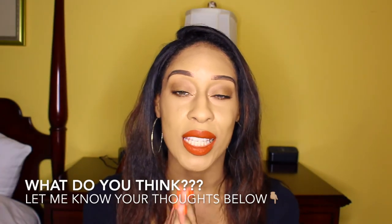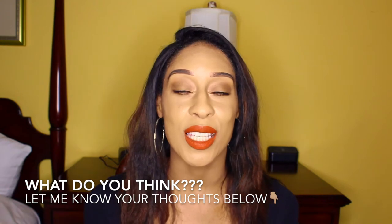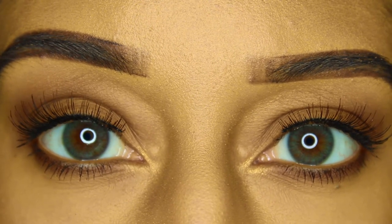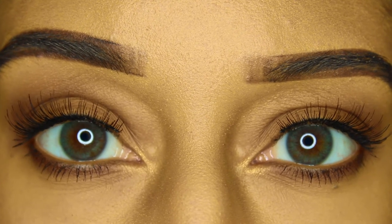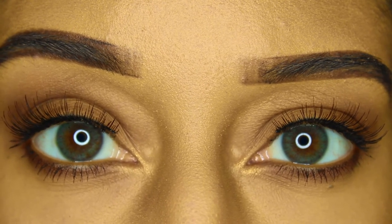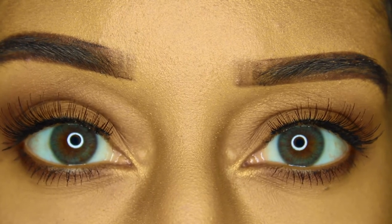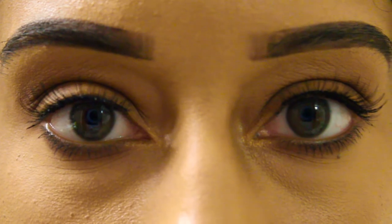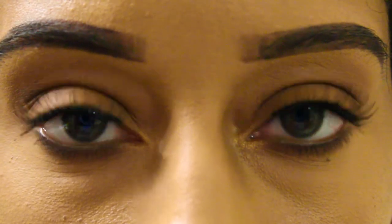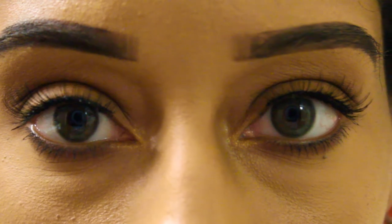Let me know what you guys think about these lenses — I love hearing your thoughts. As for my opinion: with the iris green, I thought I was really going to love it since you know how much I love hazel-green contact lenses. But surprisingly, I didn't like it as much as I expected, and I think it's because of the specific shade of green. The lenses are pretty, don't get me wrong — I actually like them more in room lighting, where they look more natural against my light brown eyes.